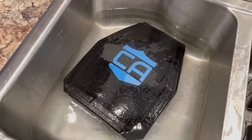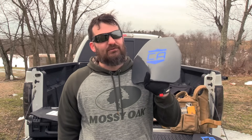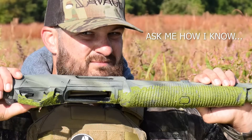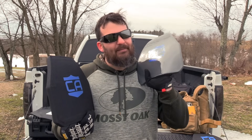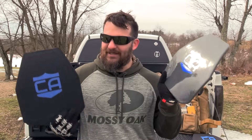Second to last: buoyancy. If you throw on a plate carrier with two steel plates in it, it's not really a surprise to anyone — if you jump in water over your head, you will sink like a stone, like a human with two pieces of steel tied to them. Less than ideal. Something like the poly plate is buoyant — this is going to float. So if you're somebody who works around water and you choose to use steel body armor, maybe have some quick release buckles on your plate carrier, because it's not advised.